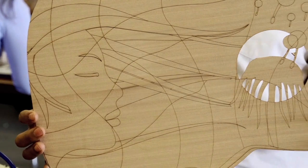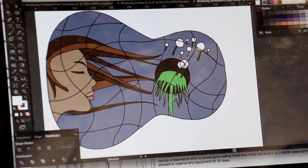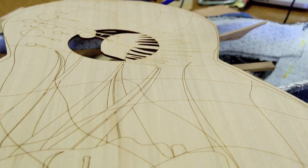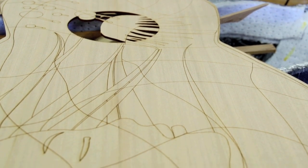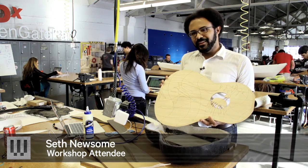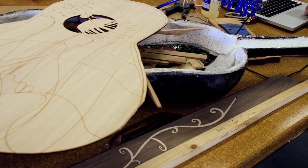The soundboard here I cut on the laser printer. I designed everything in Adobe Illustrator and just cut out the lines. It was a lot easier to design it than I thought it was going to be, but getting everything to fit together just right — that's where the devil's in the details.